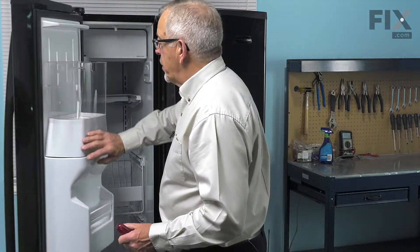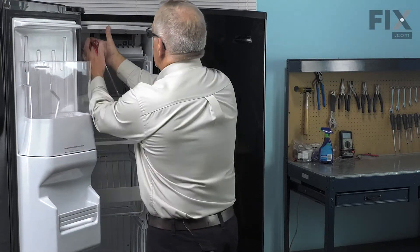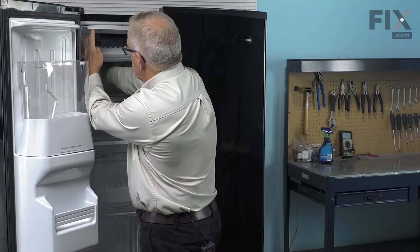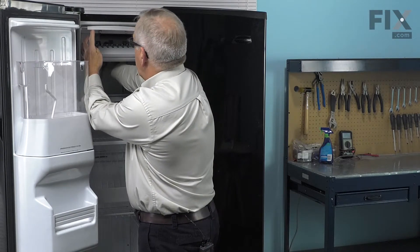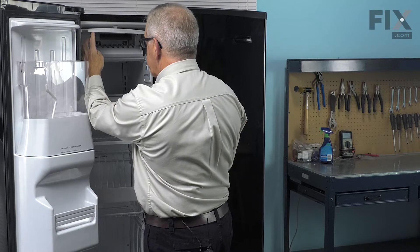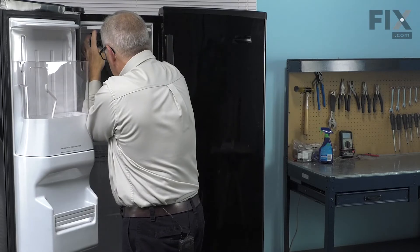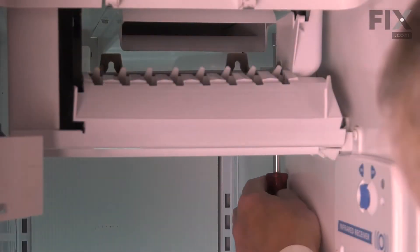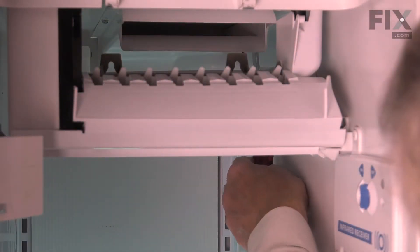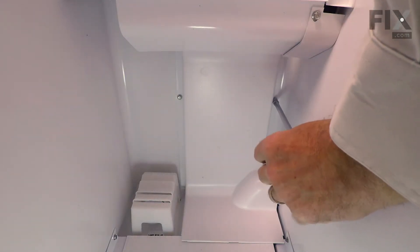We're going to start by opening up the freezer. On this particular model, we'll see that there are two screws on the ceiling that hold that large air duct assembly in place. We'll need to remove those two screws and take that air duct assembly out of there. We'll begin by getting the two screws that secure that air duct to the ceiling and take both of those out.